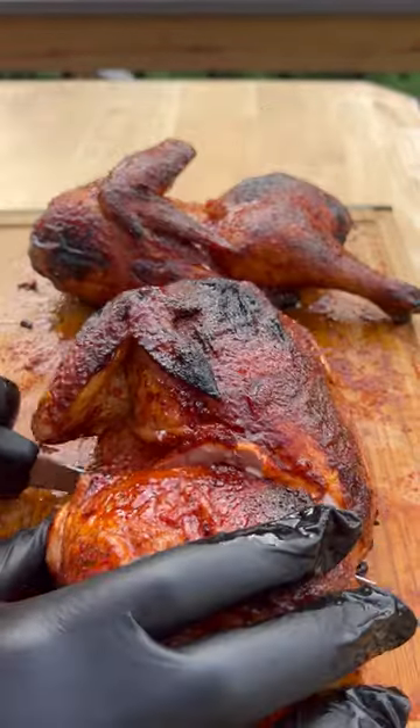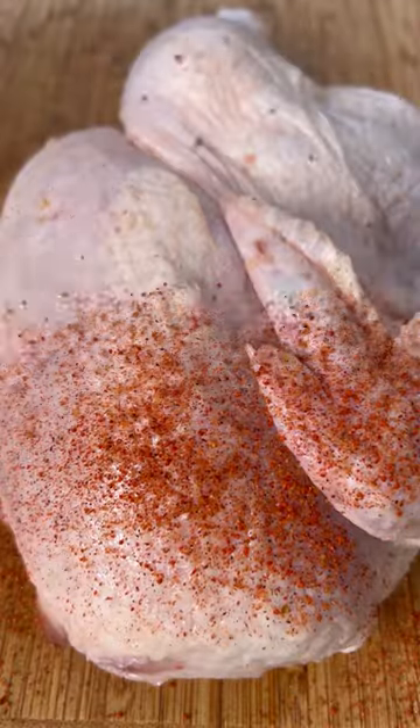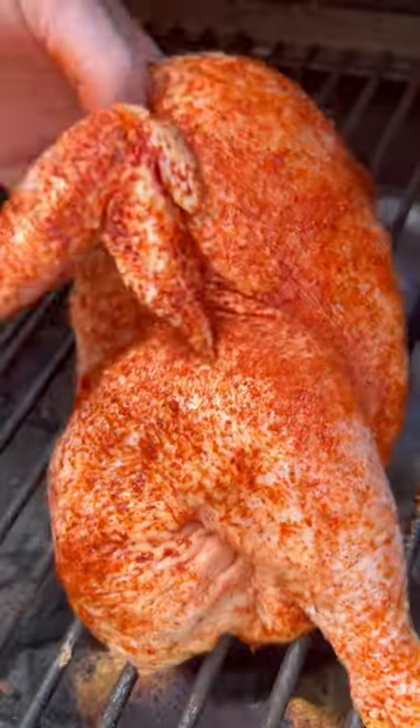These chicken halves with a hot pepper glaze are going to make you rethink the way you make chicken. Start by taking your chicken and season it up liberally on all sides. Once that's done, you're going to throw it on the grill at about 375 degrees.